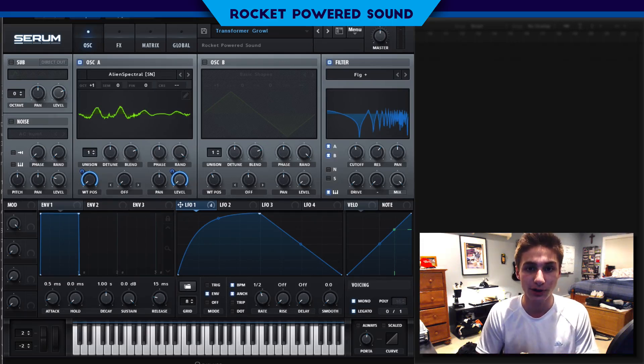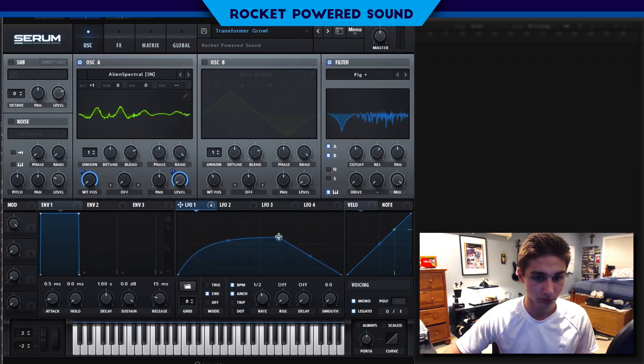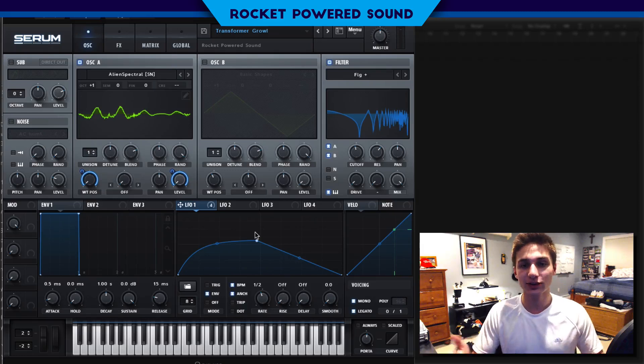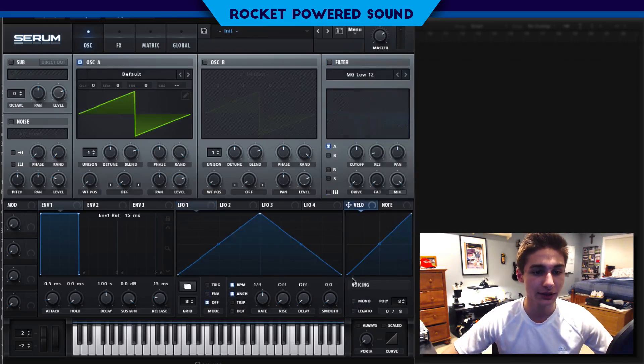This is the sound we're going to be making. It reminded me a lot of Two Veins' kind of sound design, and he has a really dope sound design. So I just wanted to make a video on just the style — kind of a transformer bass. It's really just a heavy growly sound. So let's go ahead and jump right into this.